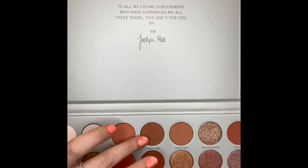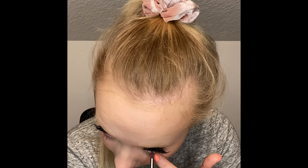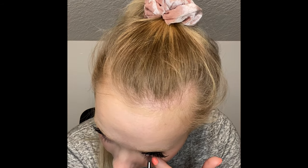I want to go back into the Jaclyn Hill palette on the outer corner and go in with the shade Comfort Zone using the Morphe E36 brush. Then I'm going to set my face using the Morphe Continuous Setting Mist — set my face first and then go in with a lipstick.